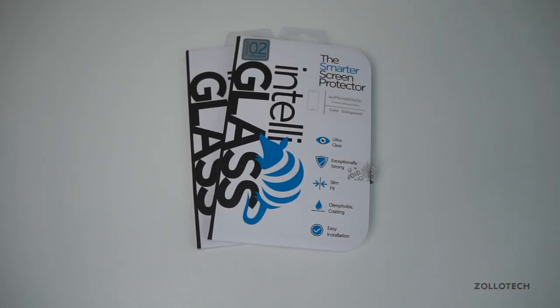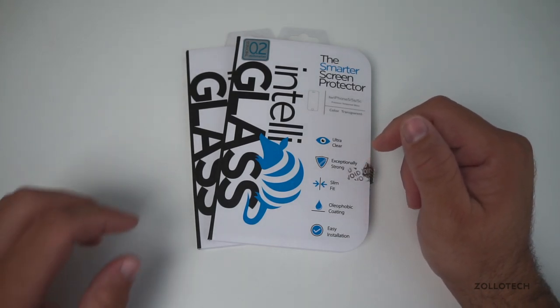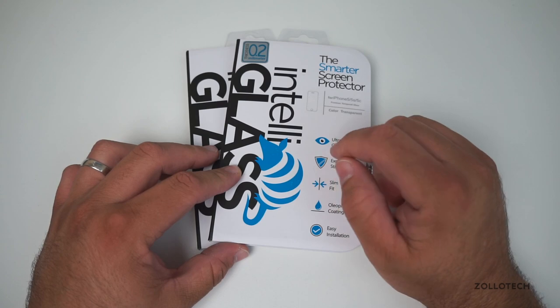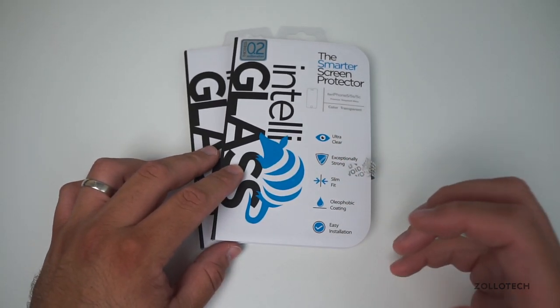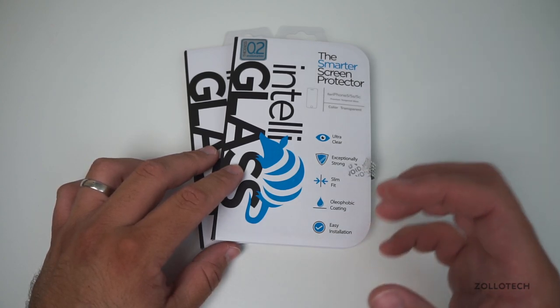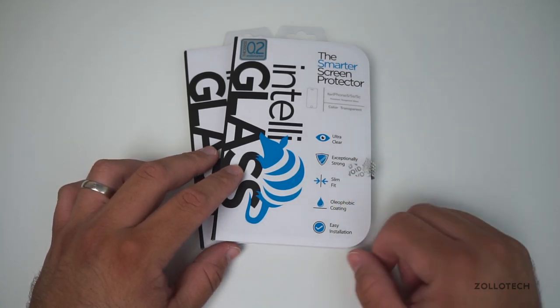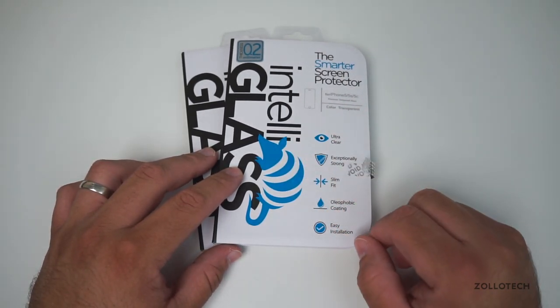Hi everyone, this is Aaron for Zollotech and we're going to review IntelliGlass. This is from IntelliArmor and these are pretty inexpensive glass screen protectors for your iPhone 5, 5S, 5C, also Galaxy S5, Galaxy S4, HTC One, and lots of different cell phones. They have glass for each one of those and they come in a couple of variants for the most part.